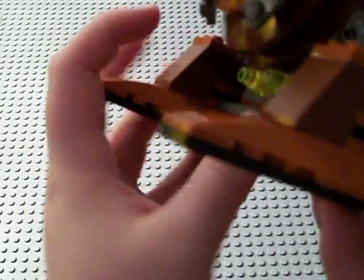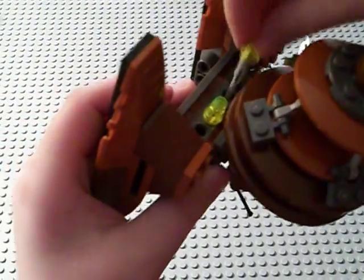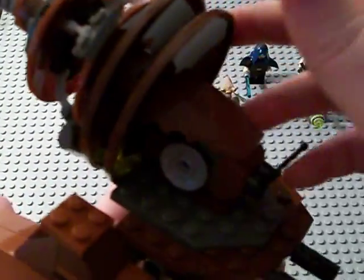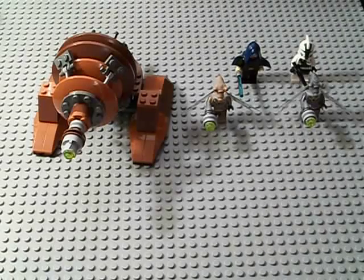Moving on to the actual set itself — pretty cool. It has flip-fire missiles down here controlled by these, so you can fire them. And this really, really resembles the Geonosian cannons in the movie and in the Clone Wars series, it's really accurate. LEGO did a good job with this piece. You can sit one of the Geonosians right here controlling it. It's a pretty good buy, it is pretty much worth your money — a really, really good set. I'd go out and buy it, especially for the Geonosians and Commander Gree. That's pretty much it.